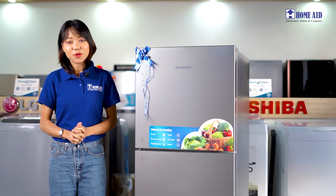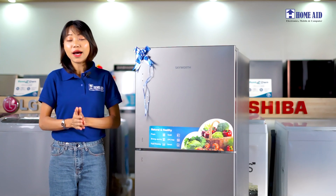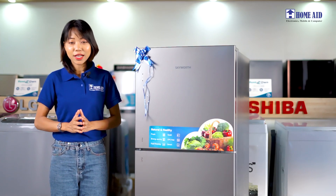Hello everyone, welcome back to the Home Electronics News. Today we are using the Skywalk brand, called the SRS-2C5WD model.